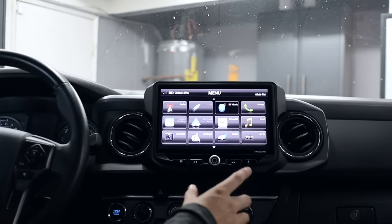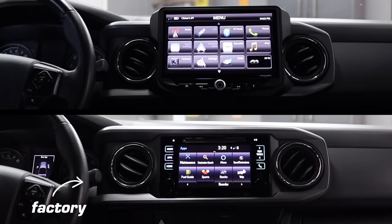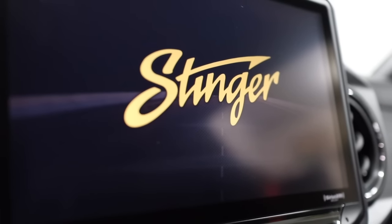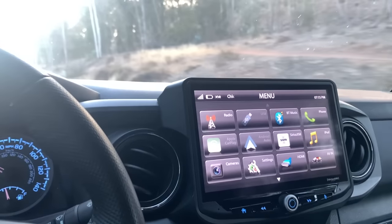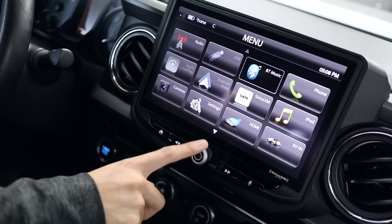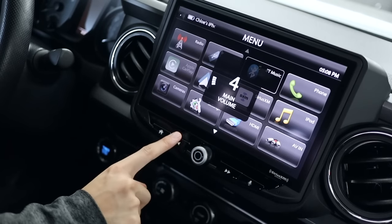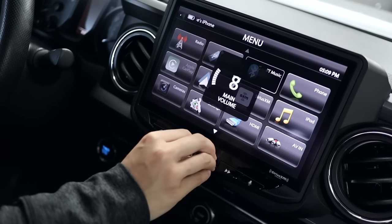I'm going to go through some of the main features of this Stinger radio right now, and go into more detail in the next section when I compare and contrast it with my factory head unit. Generally, this 10-inch touchscreen has a 1024 by 600 resolution. It's supposed to be anti-glare and it seems to be pretty anti-glare. I really like how this one actually has a knob to control the volume rather than two separate buttons on either side.